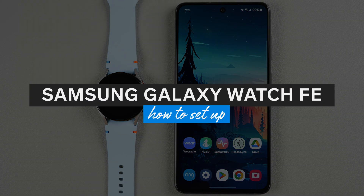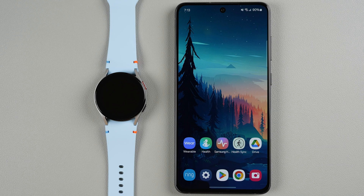In this video I'm going to show you how to set up the Samsung Galaxy Watch FE. I am using a Samsung phone here, but if you have a different Android phone the steps should be similar.